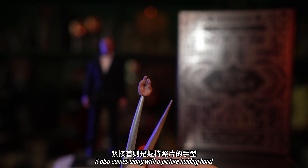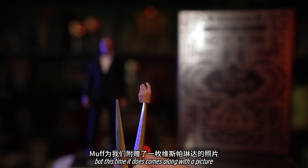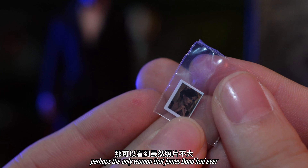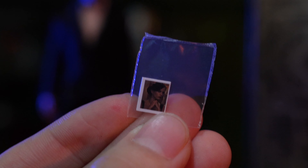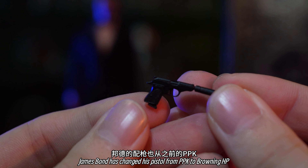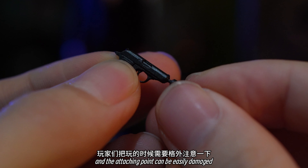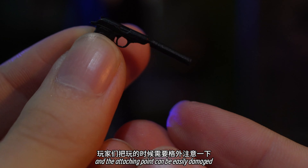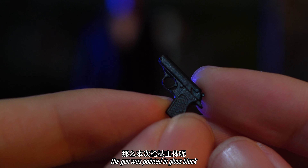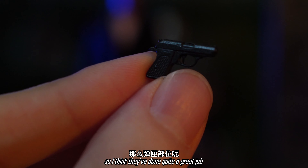It also comes along with a picture-holding hand. I hate to be a spoiler, but this time it does come along with a picture of Vesper Lynd — perhaps the only woman that James Bond had ever truly loved. Coming to the new millennium, James Bond has changed his pistol from PPK to Browning HP. Do be careful with the silencer — the attaching point can be easily damaged, so be careful not to break it. The gun was painted in gloss black, and you can see all the details clearly. I think they've done quite a great job.